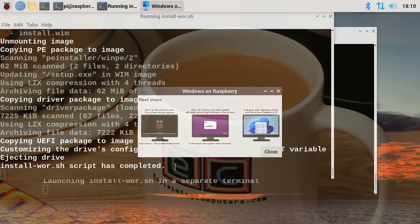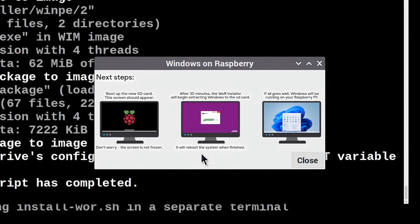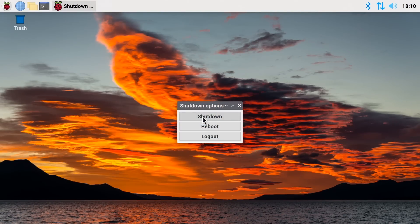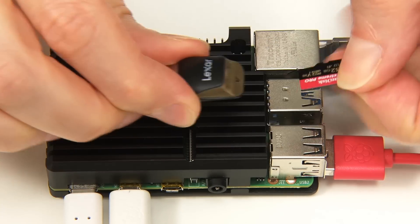I'm back again — the process has finished. I was away for 52 minutes, so it didn't take any longer than that, although part of the speed will depend on your internet connection. We're now ready to take the new media we've created, put it into the Pi, and reboot. So let's close down everything here.